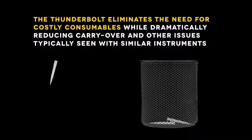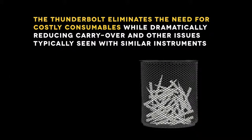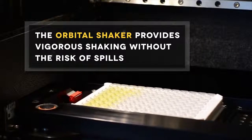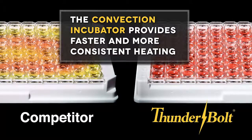The Thunderbolt eliminates the need for costly consumables while dramatically reducing carryover and other issues typically seen with similar instruments. The orbital shaker provides vigorous shaking without the risk of spills. The convection incubator provides faster and more consistent heating than other instruments.